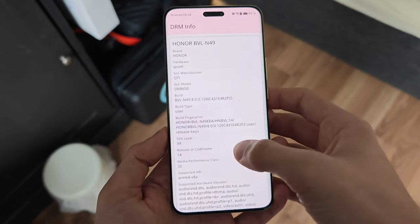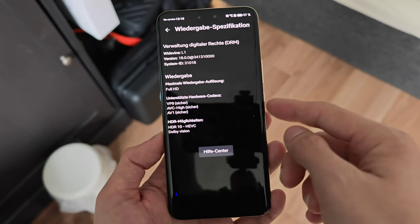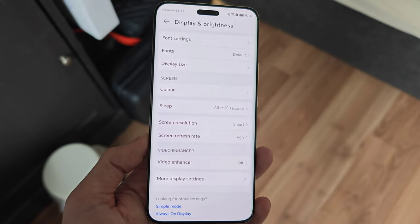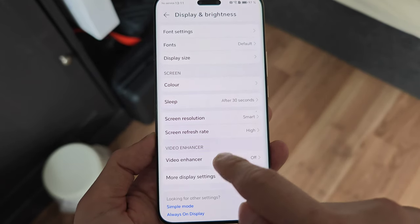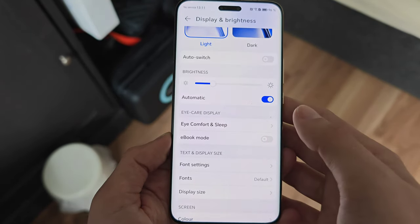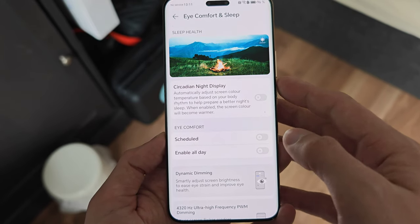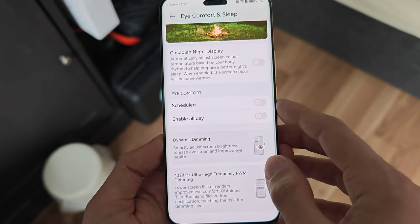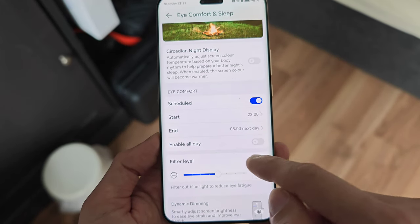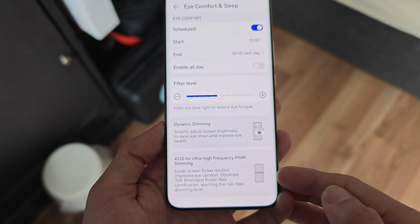For streaming, the phone has Widevine L1 support with HDR, so Netflix features Full HD, HDR10, HVEC, and Dolby Vision. There's also a video enhancer in settings that can further enhance YouTube, Netflix, and other supported apps. Display settings include eye comfort and sleep settings, a circadian night display similar to True Tone, and scheduling for eye comfort levels.